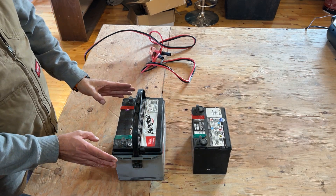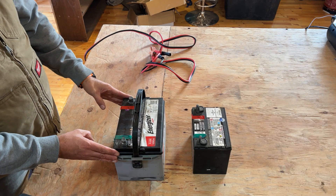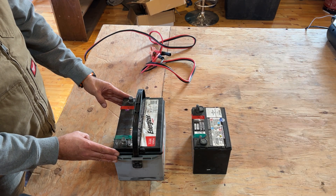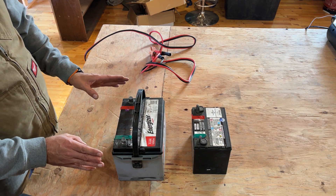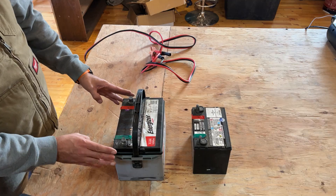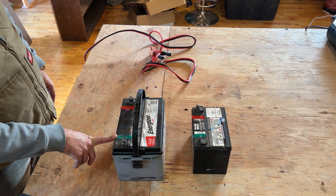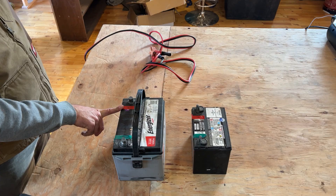So today, a couple quick tips on what you can do if you've got car batteries or lithium-ion batteries and you go to charge them and they won't charge and they appear to be completely dead. You'll notice that I've marked these batteries — green is the negative post, the ground, and red is the positive post.